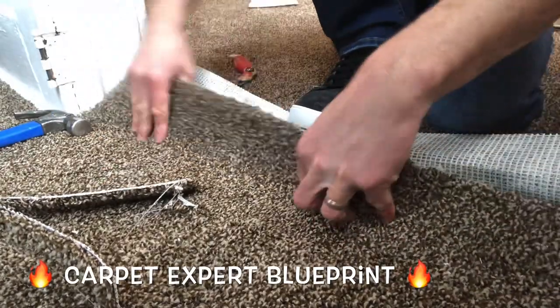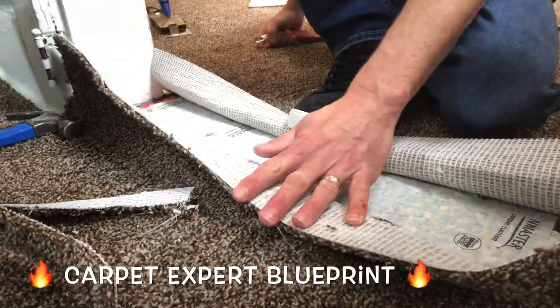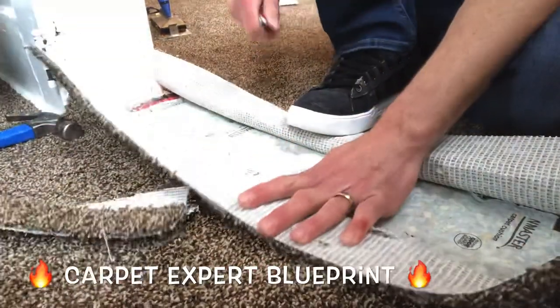Now we're going to pull. Man, move your hand there — what's wrong with you? Anyway, pull back the second piece here. Take the blade. I hate when people be stepping on my seams when I'm trying to work.